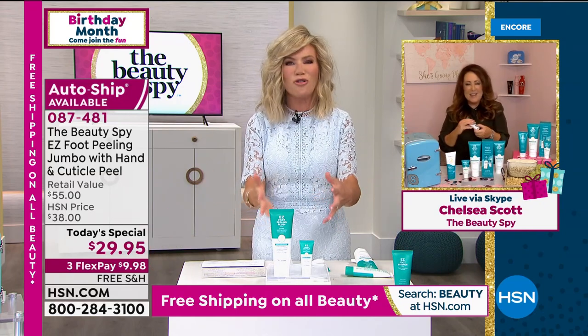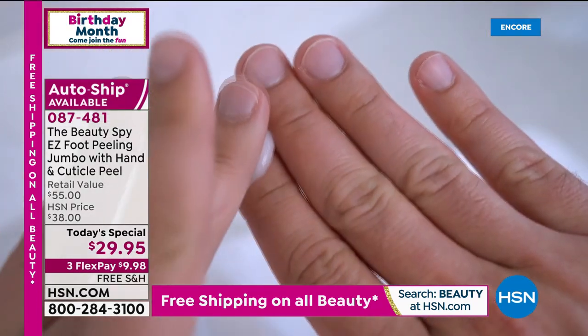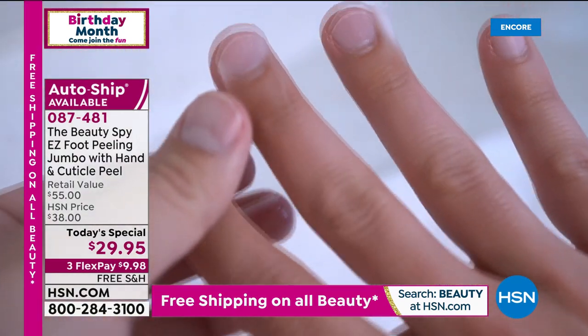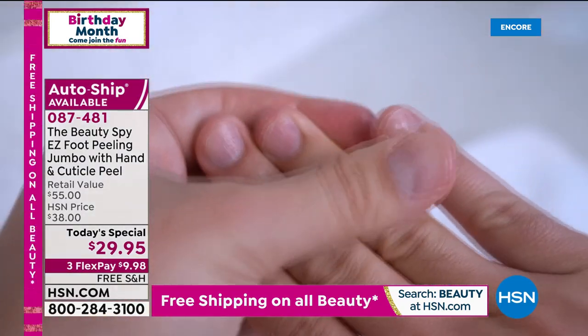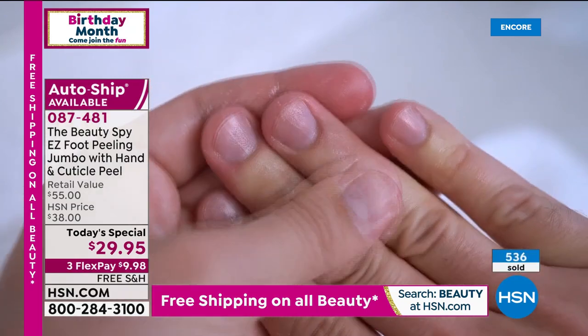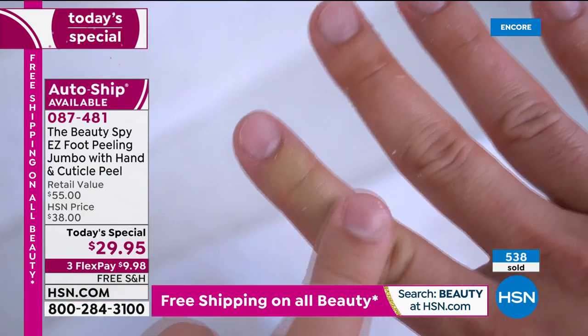Right now we're sanitizing our hands so much that our cuticles are so dry. How do we get in there and exfoliate our cuticles? This is the first of its kind that's exfoliating not only our cuticles but our hands. They're soft. Right now they're so dry and dehydrated. You can't have your moisturizers work if they're just sitting on top of dead skin.